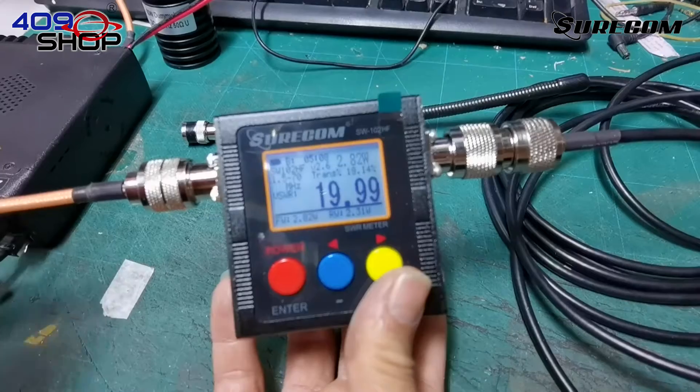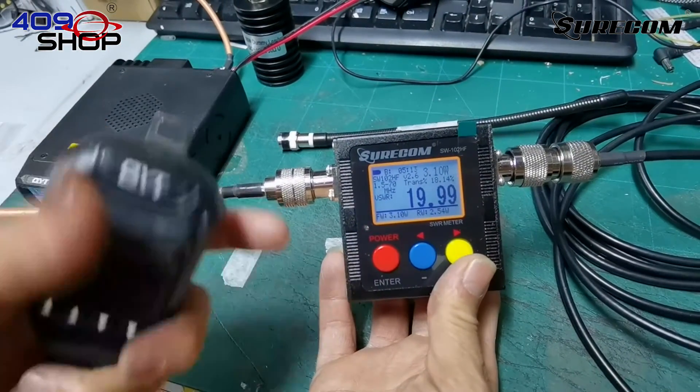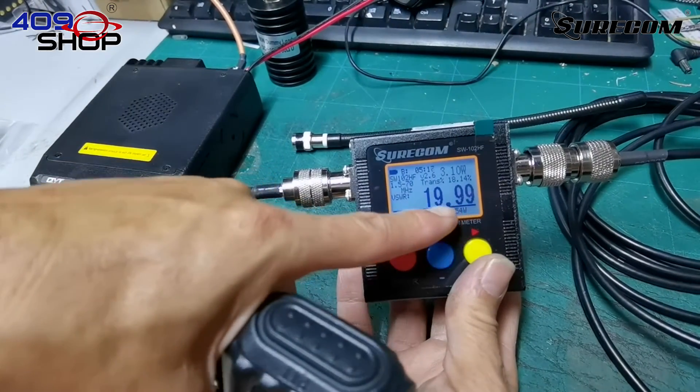Once I've pressed the PTT, we can see that the VSWR has been maxed out. There is a problem — the frequency of the antenna is not suitable for the use of this CB radio.